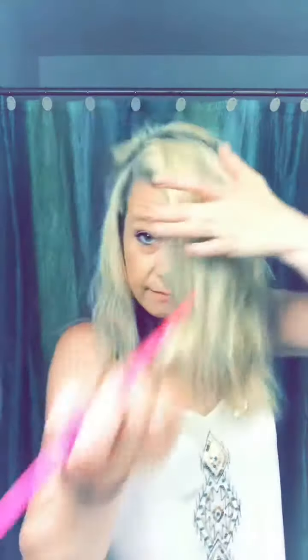Now I'm going to take the back crown and I'm taking a rat tail comb. Taking that crown part and just basically keeping it out of the way, teasing it a little to hold it in place. This will just keep that part of the hair separate from the braid you'll be doing.